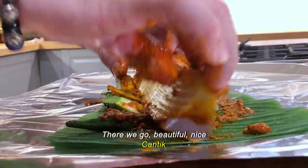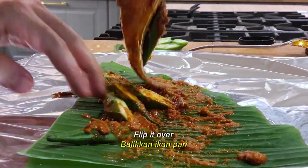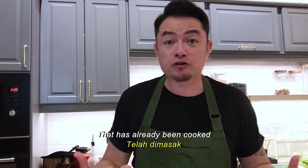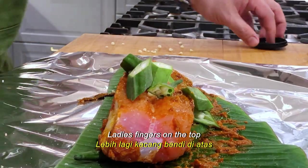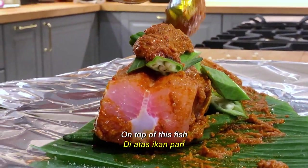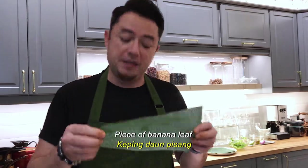Beautiful. Now we're going to season the fish. Flip it over, a bit more salt. This is fish curry paste that has already been cooked, so we do not need to fry up the paste. And now I'm going to be adding more ladies' fingers on the top, and generously adding more fish curry paste on top of this fish. Now another piece of banana leaf.